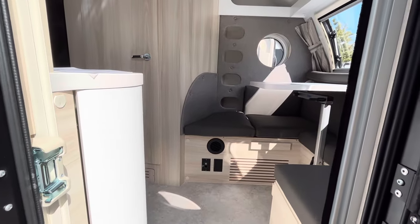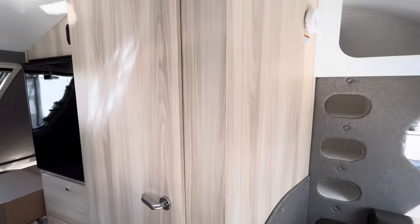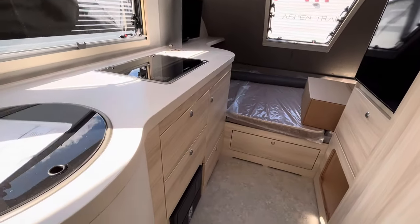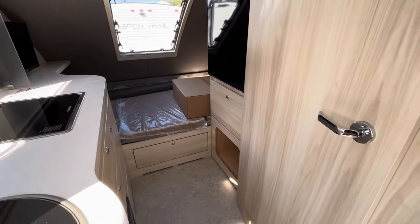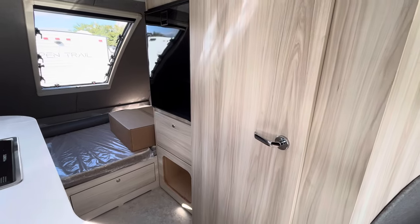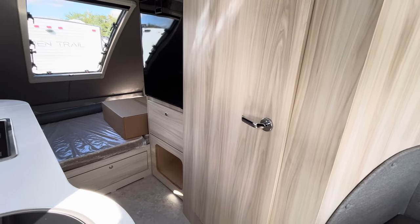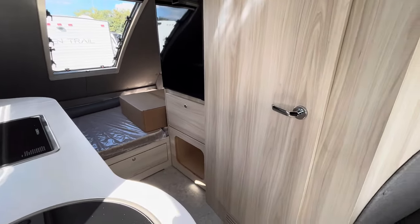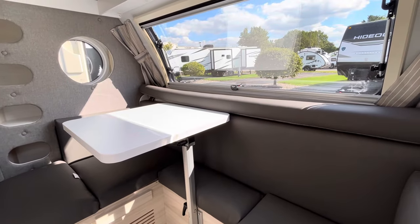Stepping inside — if you're used to seeing NuCamps with their classic birch cabinetry, this is going to be a little bit of a change. They wanted to go more for a luxury Class B styling, so you no longer can get the brown or birch option. This is the standard — this is going to be their Elm cabinetry. It's still going to be birch wood, it's real wood, it just now looks more like Elm on the inside. It really opens up the space and looks more sleek — exactly what they're going for, that Class B look, because this is a luxury smaller teardrop camper.